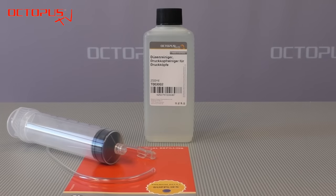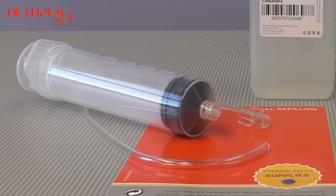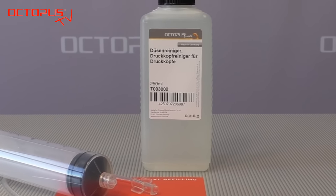To get rid of this situation we have compiled a really simple setup. We are going to use a big refill syringe with a lure lock connector, a silicone tube, and our nozzle cleaner made by Octopus Fluids.